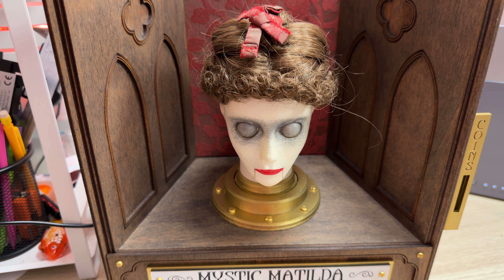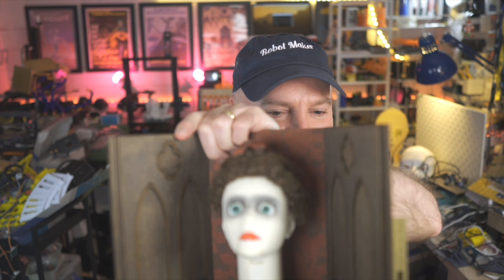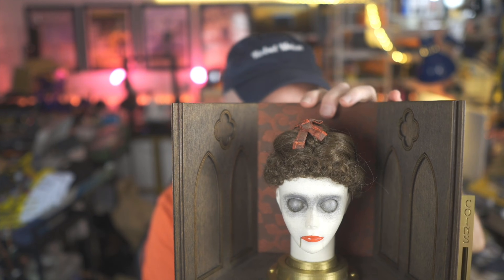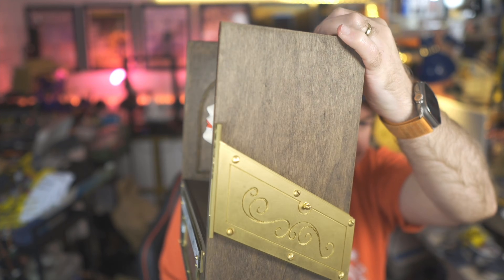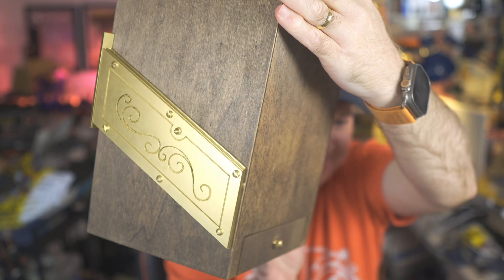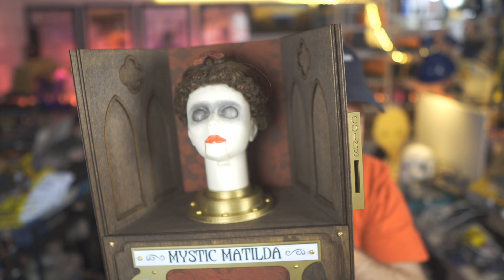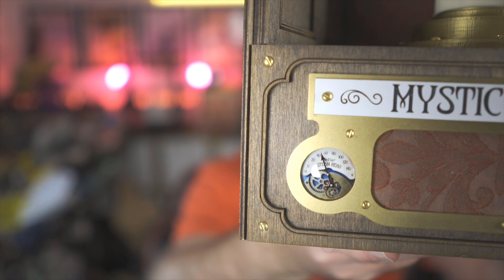That is just absolutely incredible — blown away with this, John. You've really outdone yourself with this one. I'm a bit blown away — oh my goodness, look how amazing this is! Just look at the workmanship, the craftsmanship, absolutely incredible. Look at that brass steampunk aesthetic. Steamhead, absolutely love this — this is just amazing, John.